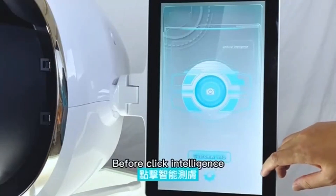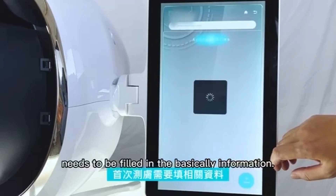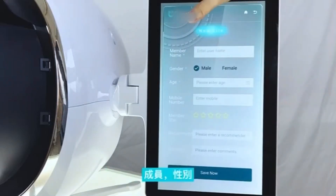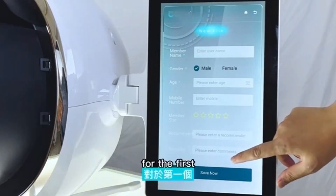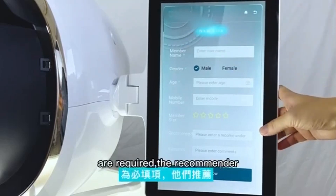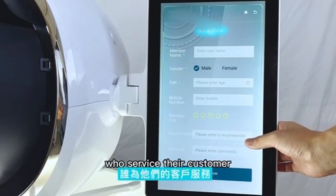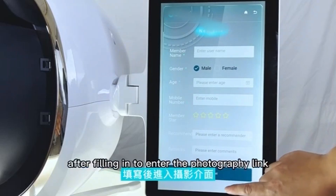Before clicking intelligent scan measurement, new customers need to fill in basic information: member name, gender, age, and mobile number for the first scan measurement. The required items must be completed. The recommended fields can include the beauty teacher who services the customer. Click save after filling in to enter the photographic link.